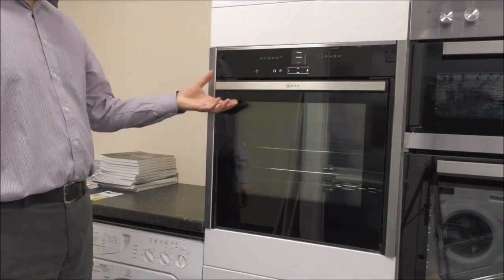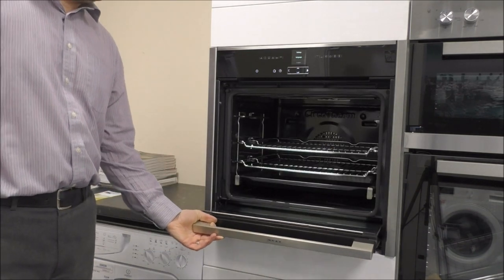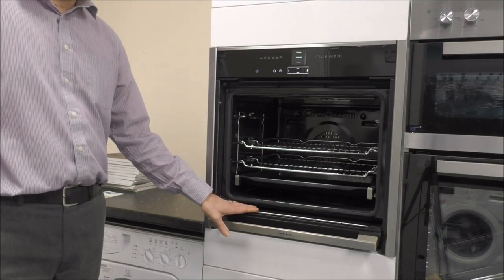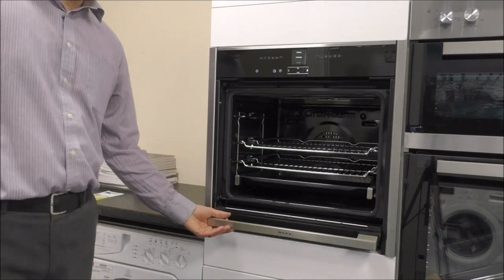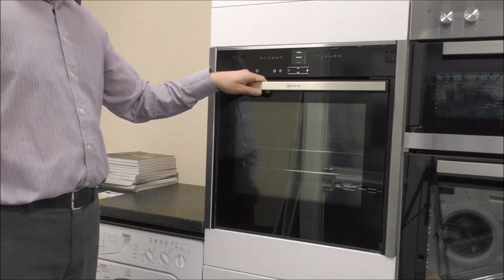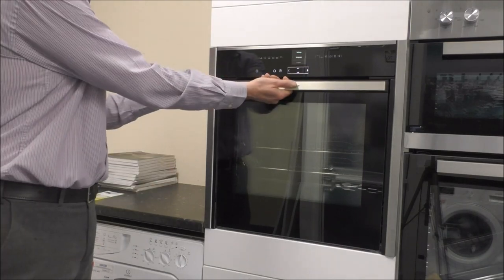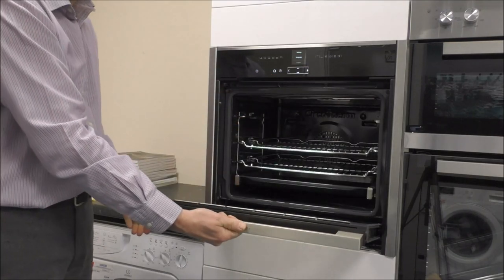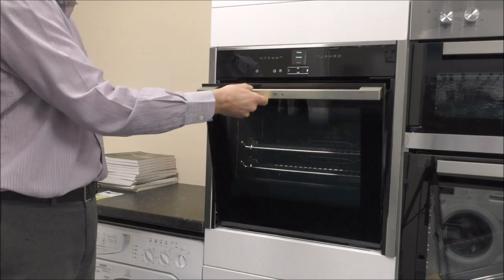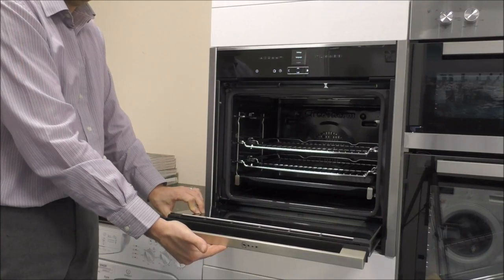One of the main attractions for this oven is when you open the door, you will see that it has something called a slide-and-hide door. What that will do is it will fall down and then go underneath the oven itself — that is a huge advantage. On this one it has something called a rotating handle, so the handle is always at the front. On some of the cheaper models in the Neff range, the handle is actually fixed, so it's not quite so easy. But on this one it's rotating, which is a really good design.